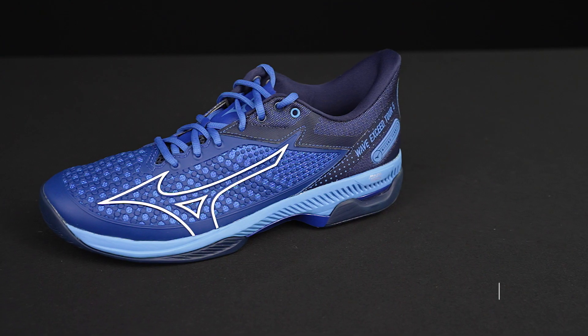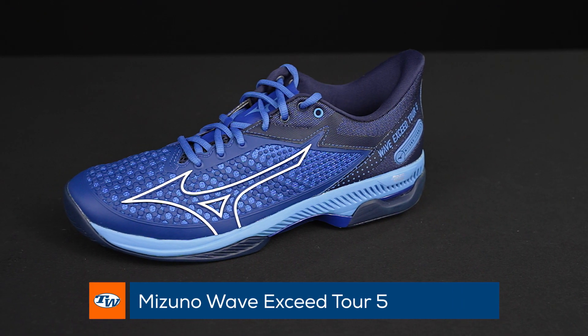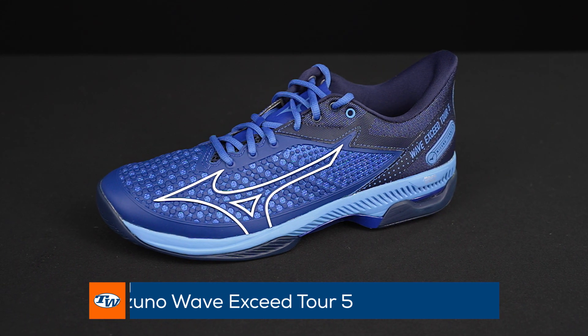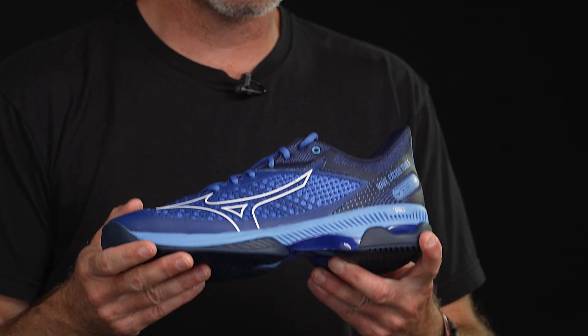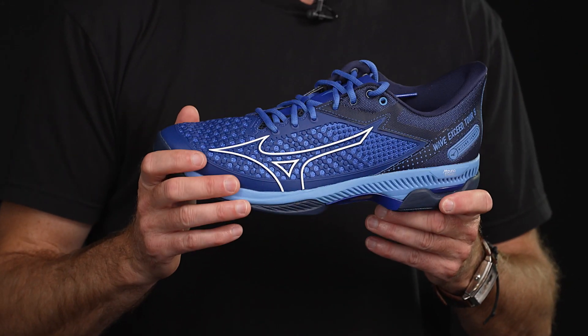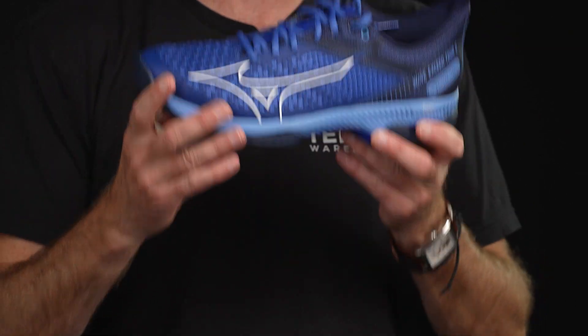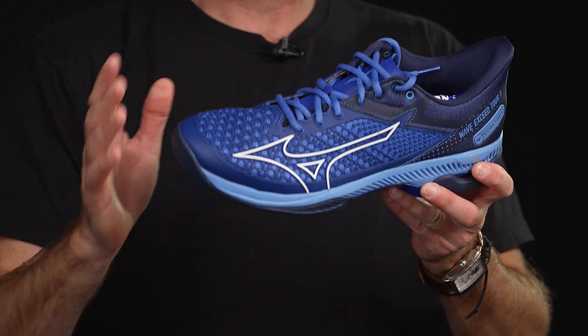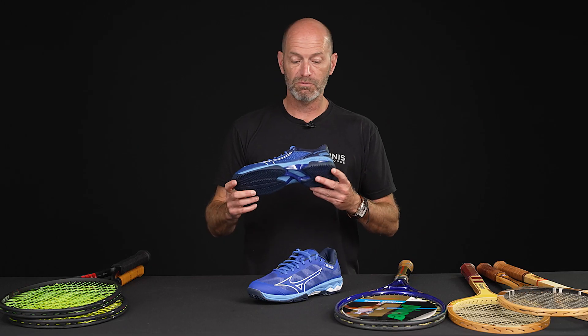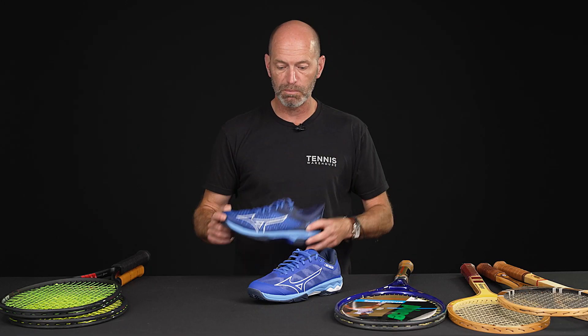Let's look at some new colors in shoes from Mizuno. This is the Wave Exceed Tour 5. This one tested really well with our T-Dub playtesters, and I really enjoyed it too. Does fit a little bit generous in length, but once you get it sized right, it's a really light, fast feeling shoe. You're low to the ground, but there's some nice cushioning in there too. Really felt like I could move around very quickly in that shoe — now available in the True Blue.